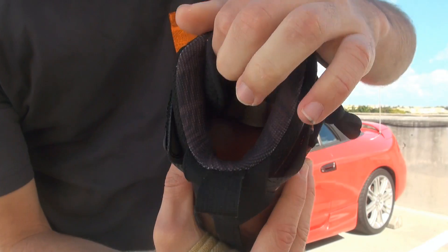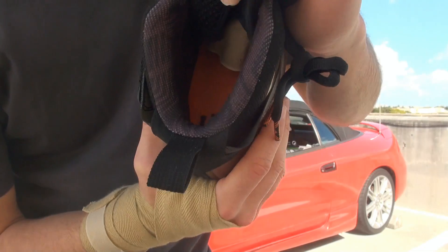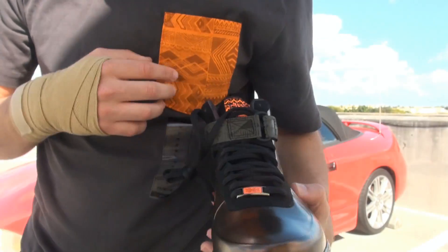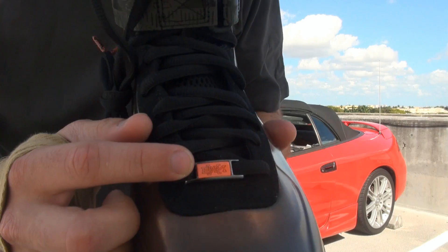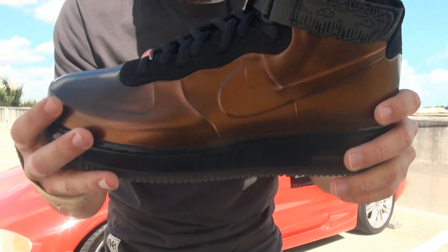And then the inside — the insole — is actually orange and has a BHM logo, as you guys can see. Pretty dope. And then there are tribal designs all around the inner sock line. And as you guys can tell, you can match it pretty cool with a fresh pocket on your tongue. Right here has a lace lock that's BHM. The shoes — you could be stomping on them all day.